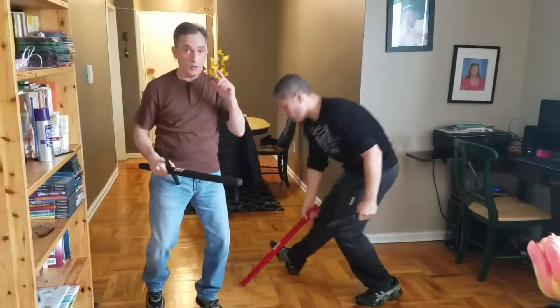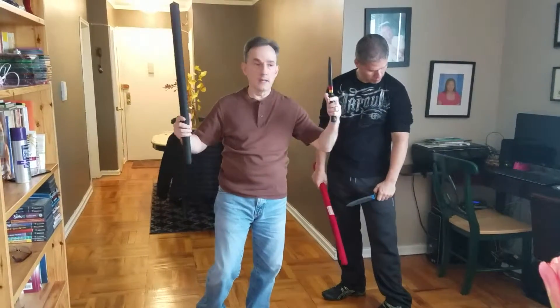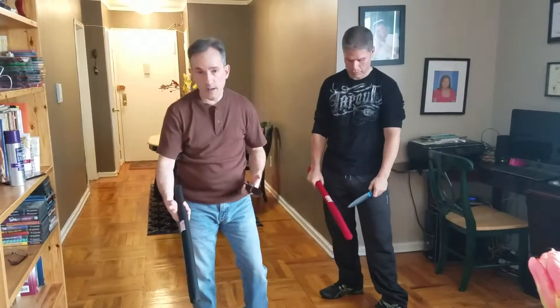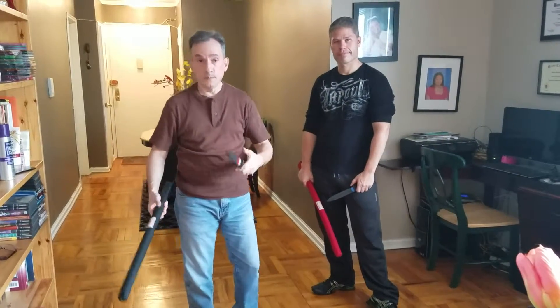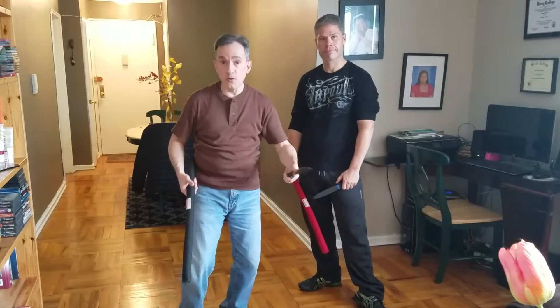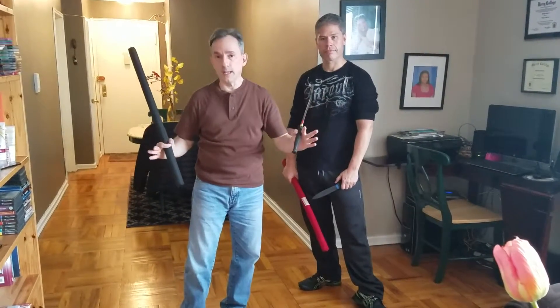We all have to understand that in a realistic life situation, we are not going to be having this in the street. But God forbid, if a guy comes out with something and you have a stick, or a pipe, or an umbrella — and if you have a knife on you, you pull it out; if you don't, then you use empty hands. It still works the same way.